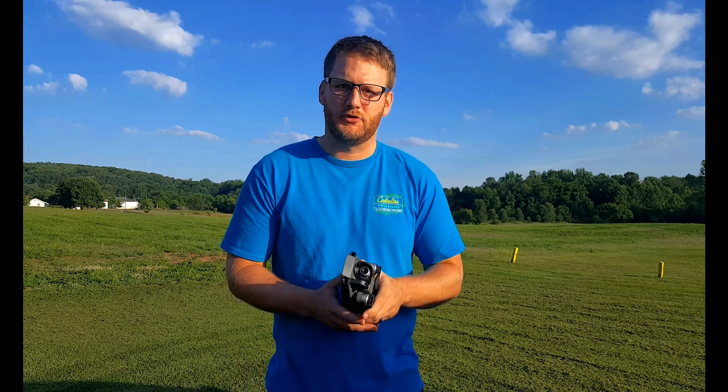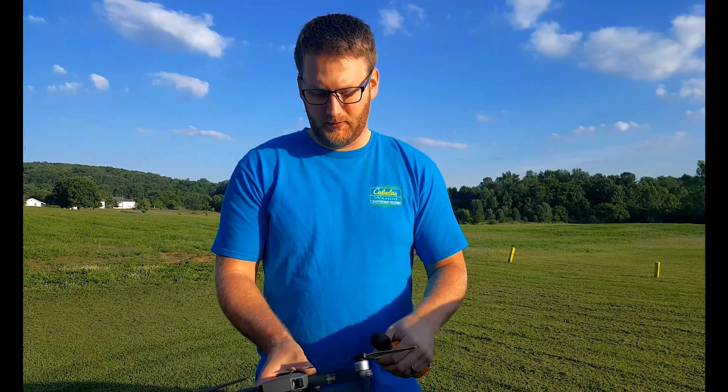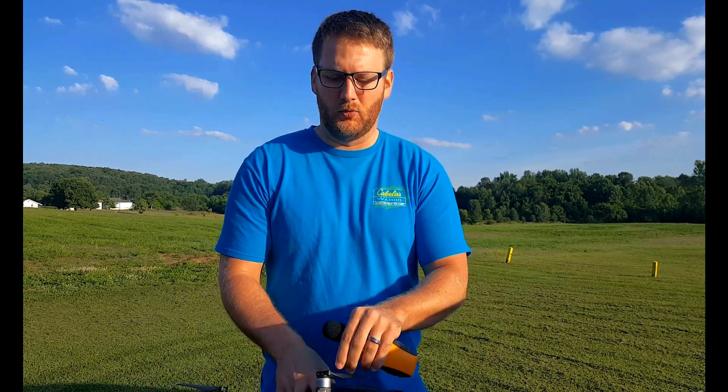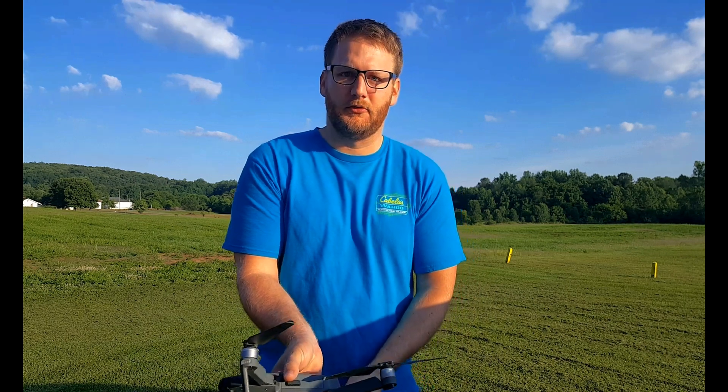We're gonna be starting with the Mavic first — really small, should be very quiet. This sound meter here, we're gonna test it without anything in the air first so that we get a baseline, and we're gonna see how much additional noise these drones create when they're in the air at different altitudes. I think we're gonna go for 25, 50, and 100 feet — that should give us a pretty good idea of the noise levels at each altitude.